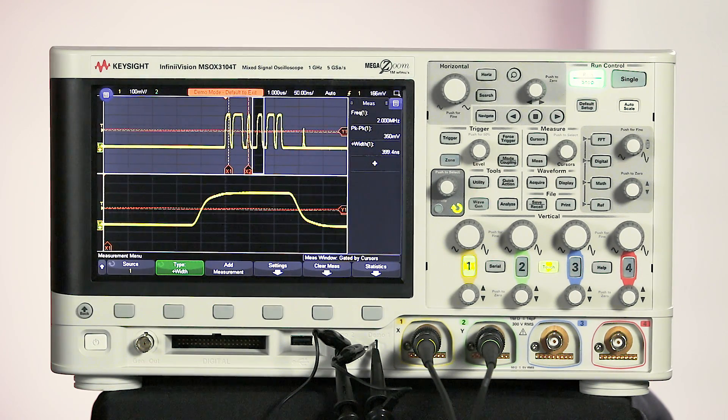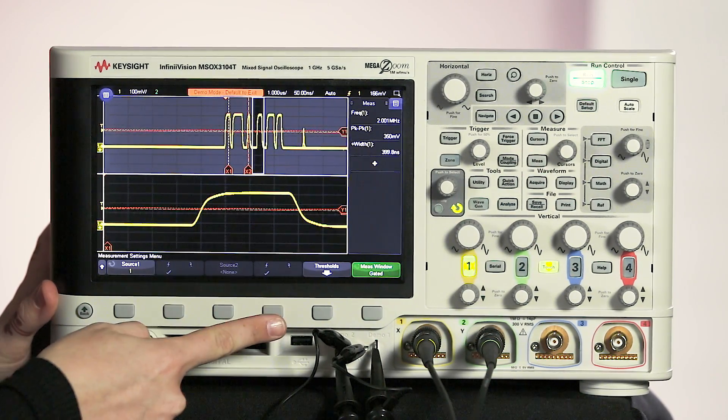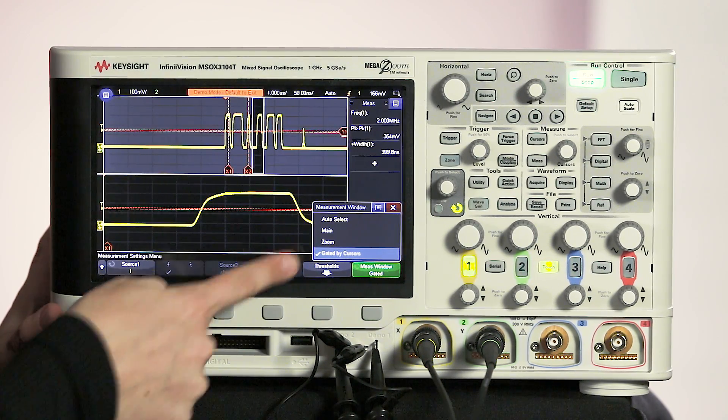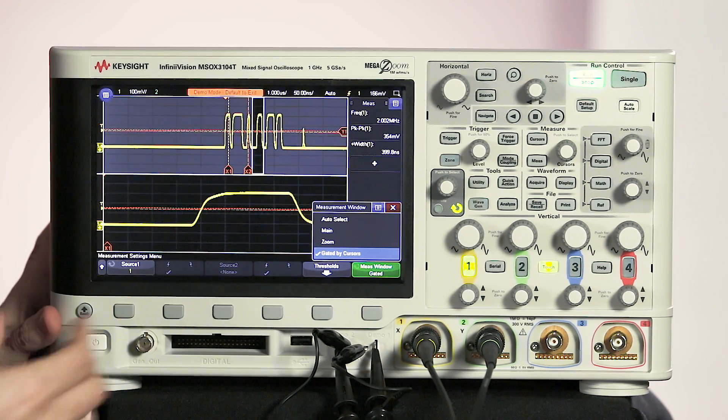By the way, you can also change how the measurements are gated by using the cursors. To do that, you go into the measurement menu and you select settings. Then we can go into the measurement window soft key, and we can see gated by cursors as an option. So you can actually manually move the cursors around the screen and tell it where you want to be making measurements.